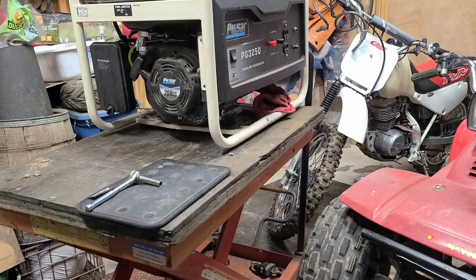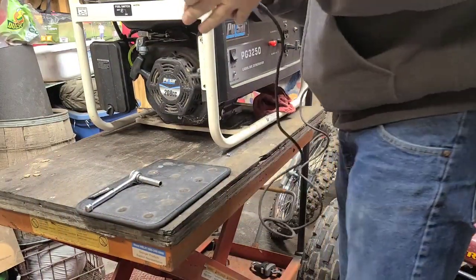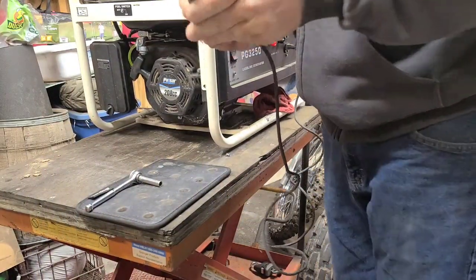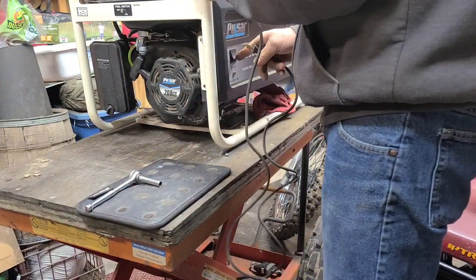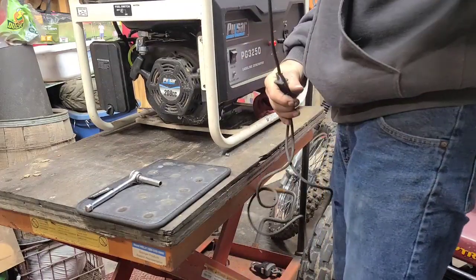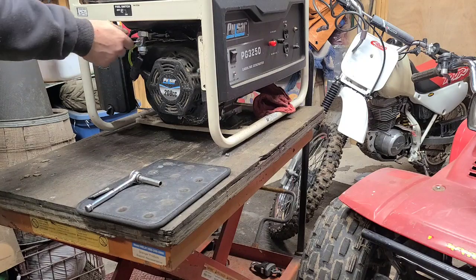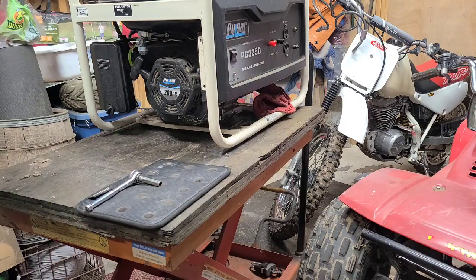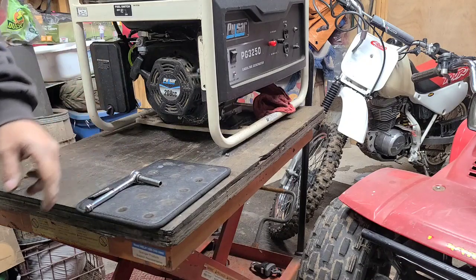It's working — there we go, fixed! It might smooth out as it draws more power. This Dremel doesn't draw much juice at all, but the more load you put on it the more it'll smooth out. We got it fixed — got the new petcock on, got the carburetor clean, and it's ready to go back.